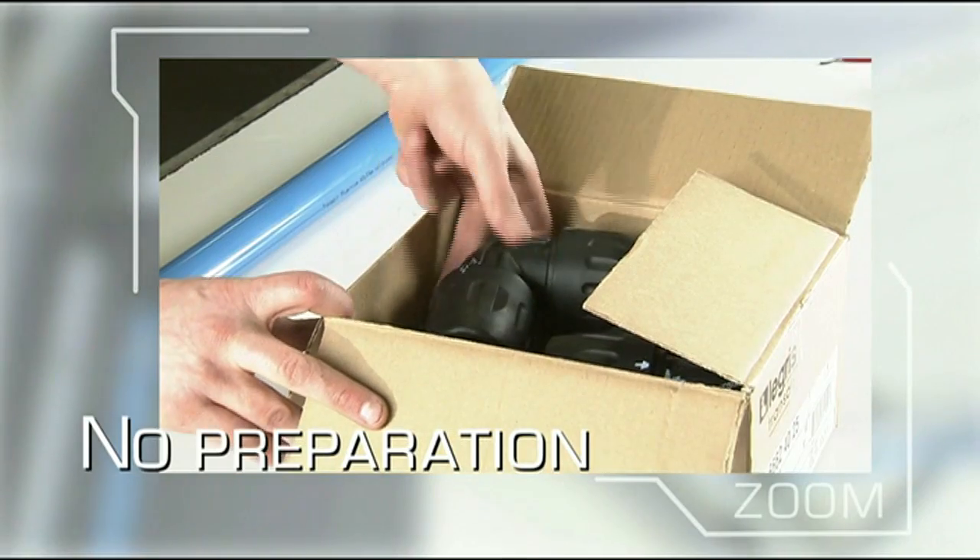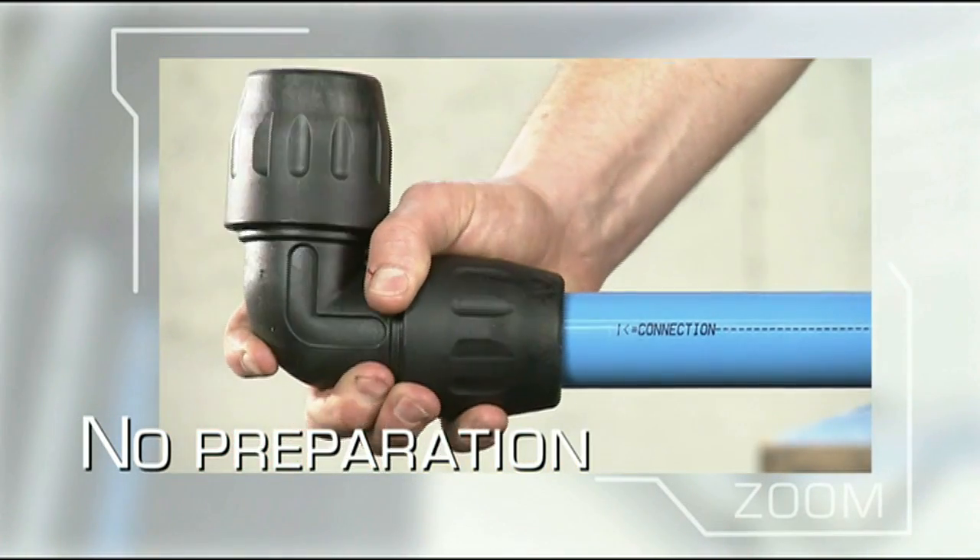Rapid fit connectors are also ready for immediate use, without the need to even unscrew the nuts.